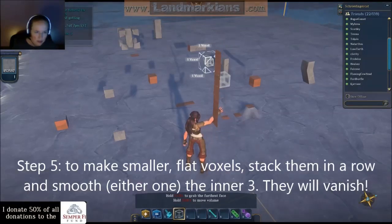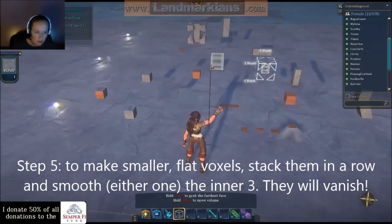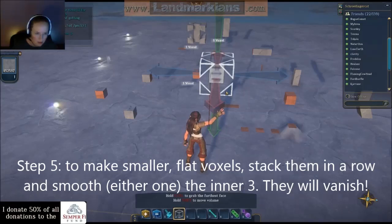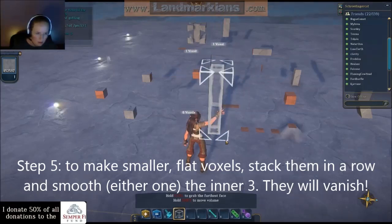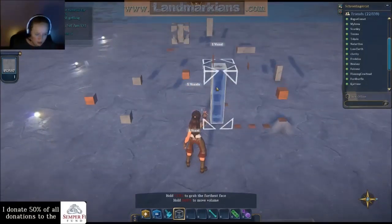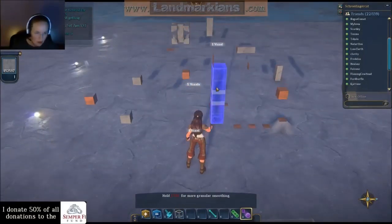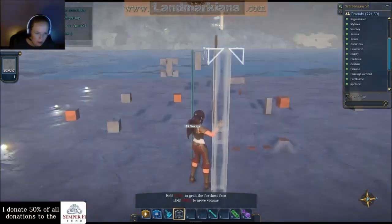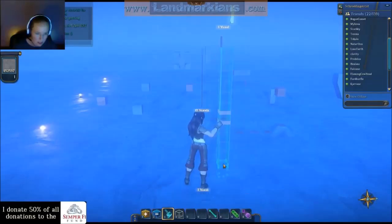Okay, now I'm going to select the middle five. Since it's offset, I've got to actually have my selection box in the neighboring space. I'm going to move my box down. I'm going to smooth it and it's going to vanish, so I probably want to mark the ground where my selection box is and remember how high it is in there. Okay, I'm 13 in there.